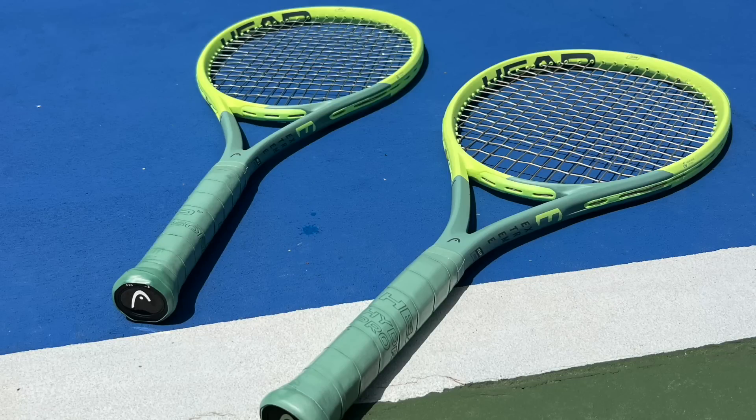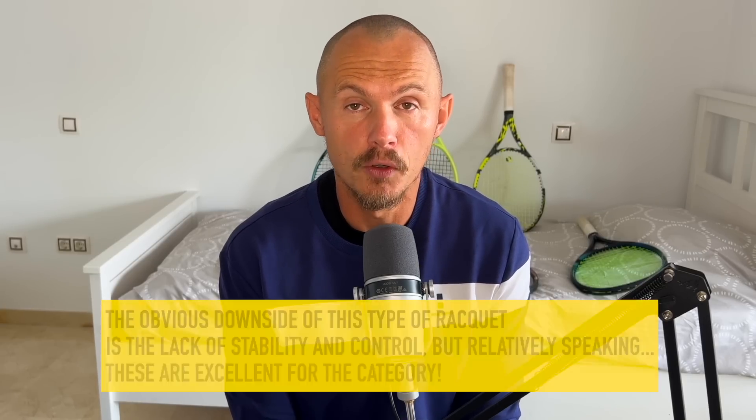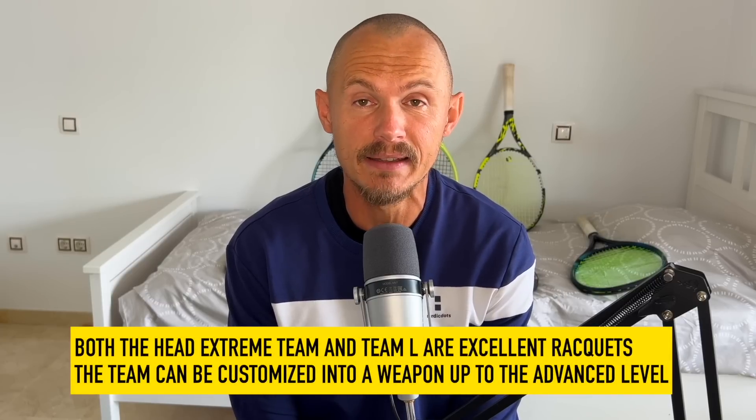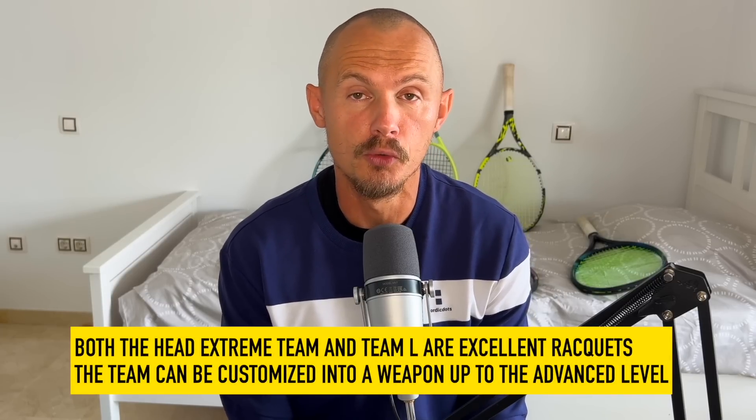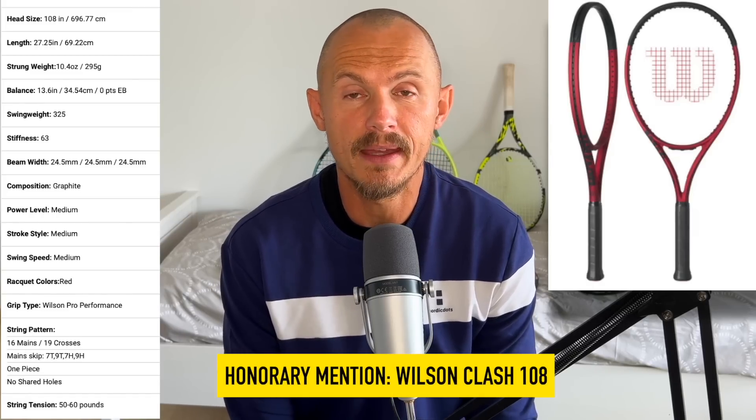Depending on what kind of weight range you're in, you can also customize them a bit. For beginners, the Xtreme Team Lite is as good as it gets. The 65 to 61 RA for the team version are excellent rackets. I wish I had a frame like this when I started playing tennis — it makes things much easier, with good height over the net, good depth on your shots, but you still can control the ball. Special mention to the Clash 108 version two — also a very nice racket, arm friendly, a little bit more difficult to control than the Xtreme Team Lite, but worth considering if you prefer Wilson.